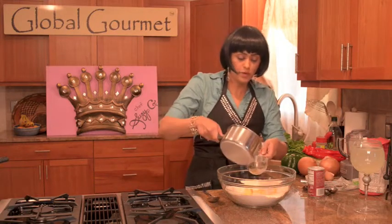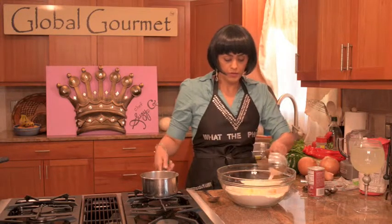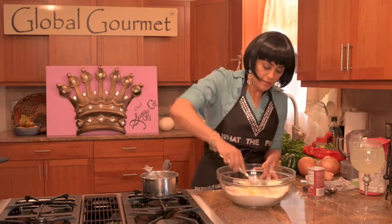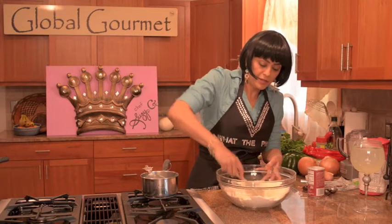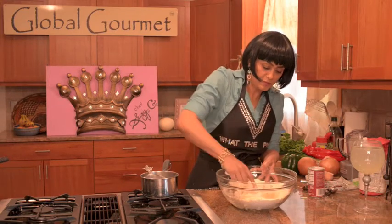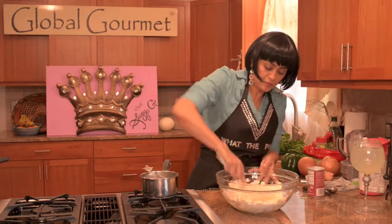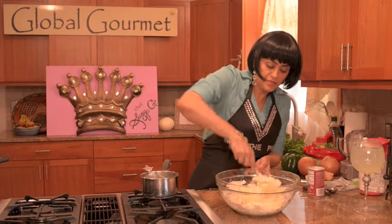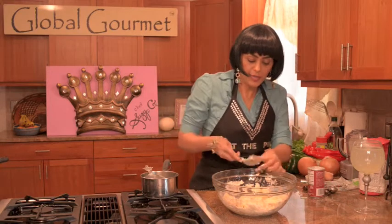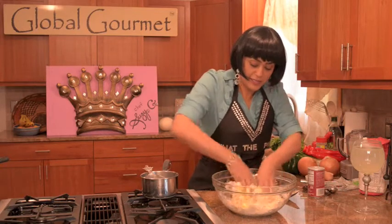And I take one cup of warm milk, add it to my dough. I use a spoon and I mix until everything is really nicely incorporated, like so. Once everything gets kind of mixed in really nicely, you can just use your clean hands and mix it even more so everything is nicely incorporated.